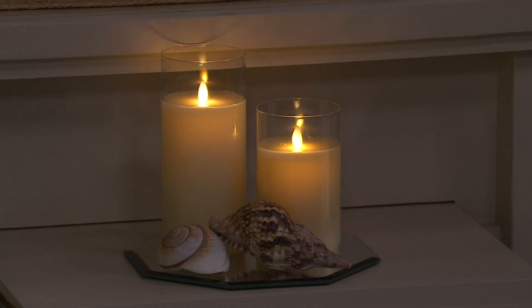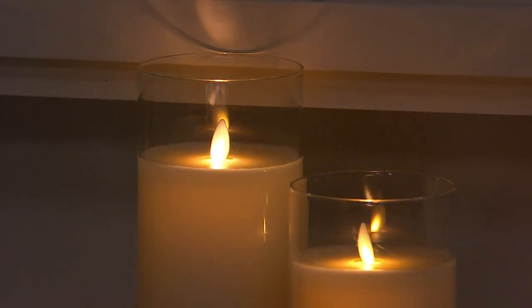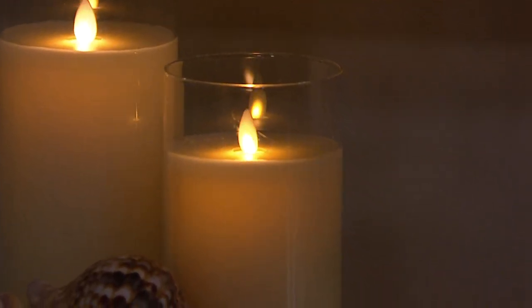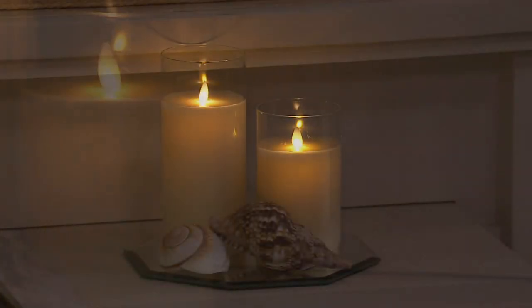These are wonderful gifts for somebody — my daughter's going off to college and she wants these for her dorm room. If you know somebody in a nursing home or assisted living, they're not allowed to have real candles, but why not give them the gift of that relaxing mood lighting? Give the gift to yourself — why not? I could use some relaxing mood lighting.